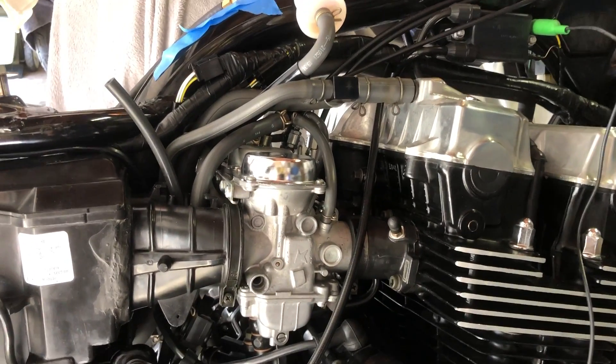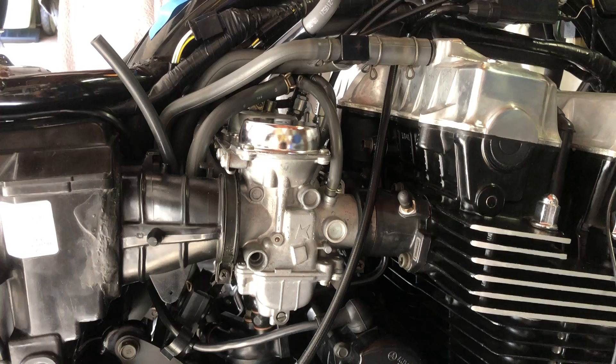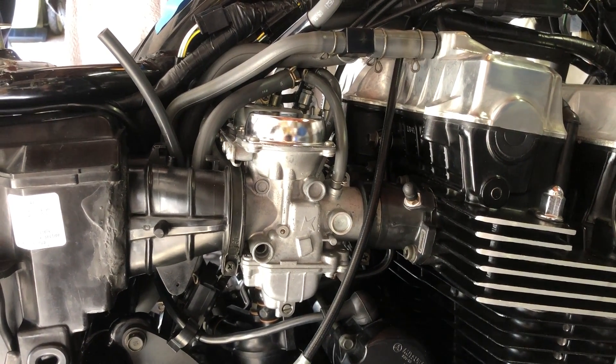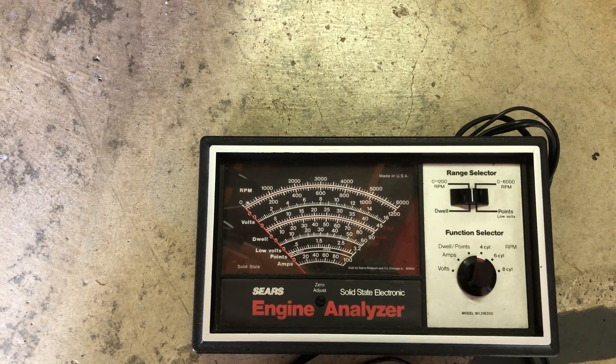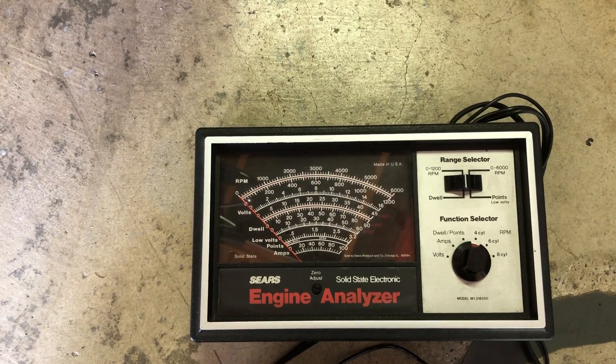Even though this motorcycle has a tach, it's not really precise enough for measuring RPM at idle when you're adjusting your mixture screws or synchronizing carburetors. So I use an engine analyzer like this. I don't believe these are any longer made, but they're available on eBay for relatively little money.